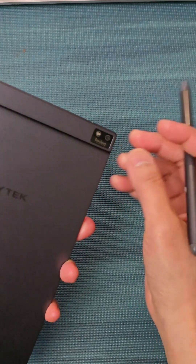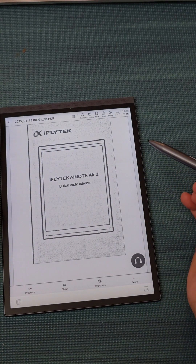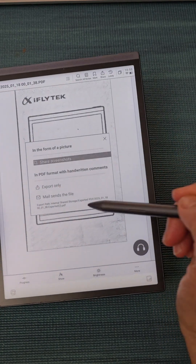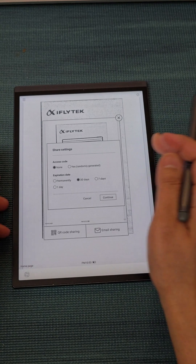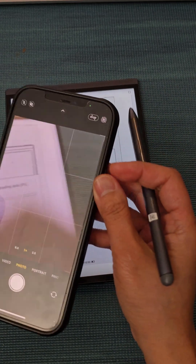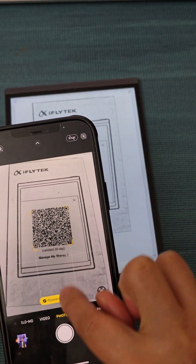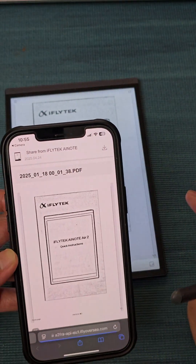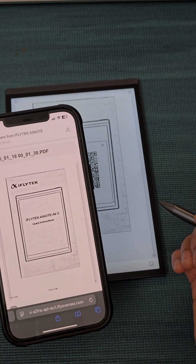There's a camera at the back for scanning documents. Once you scan a document, you can send it via QR code sharing or by email. To share by QR code, it's very self-explanatory — open the camera on your device, point it at the QR code, a link will come up, and that's how fast it is.